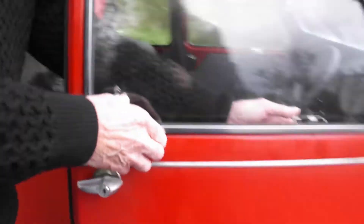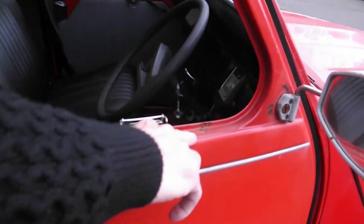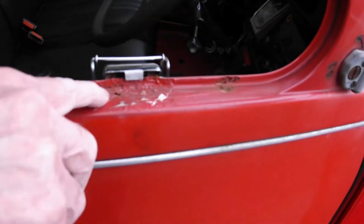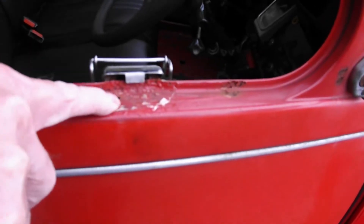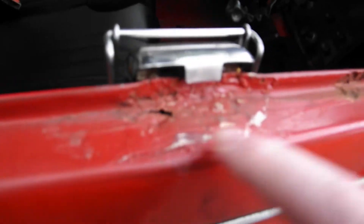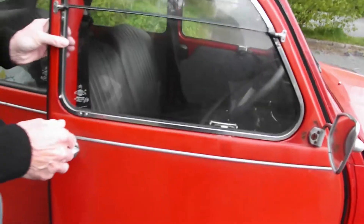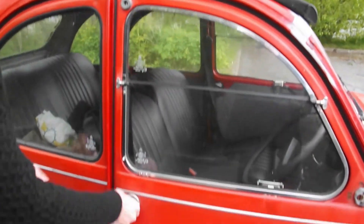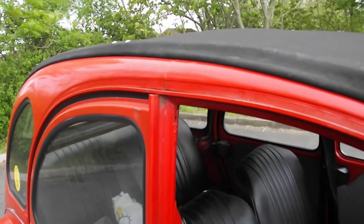That was the top of the window frame where the seal rubber goes. If I just pop the window here — the top of the door here needs doing. It's been badly filled with what looks like... I don't know, it's not body filler, it's like a rubber silicone. Who knows? Obviously the top of the B-post needs work on it, just to catch the rust before it gets any worse.